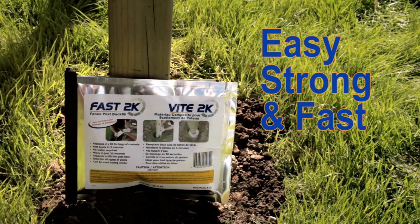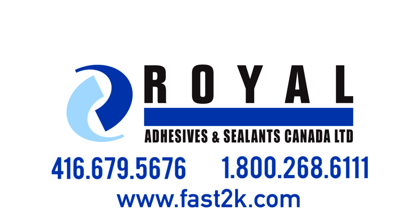Now you can get the job done with the convenience, strength, and speed of Fast 2K.